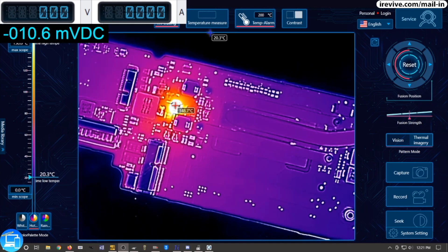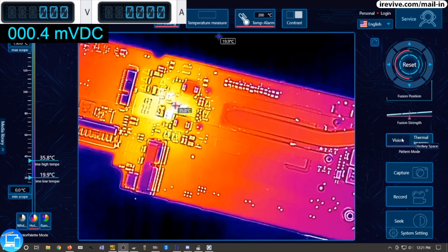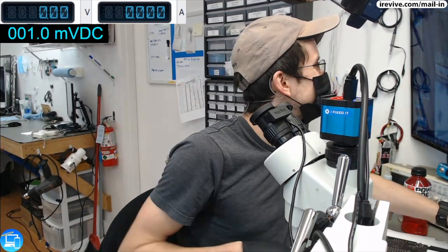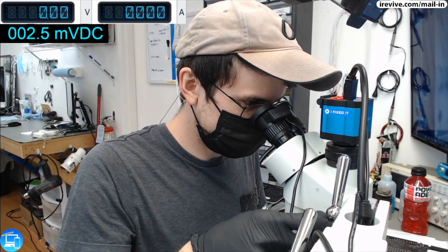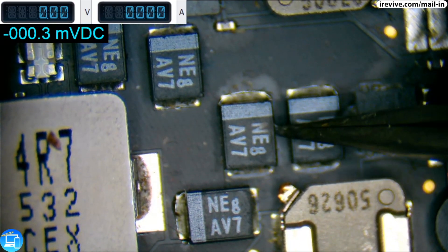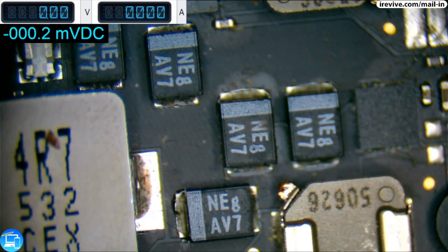We have a short at 160 Celsius. Now we need to find out exactly what that component is. Let's switch over to our vision - and that is a capacitor. This one may be easy. Let's take a look at the capacitor underneath the microscope. If it is just a capacitor, then we might be able to actually bring this one back. It's this specific capacitor, and I can actually see it's bulging out right here on the right side.